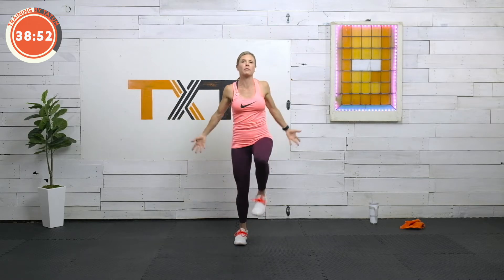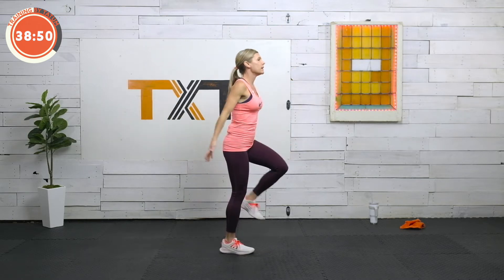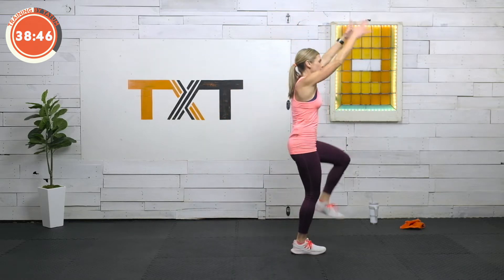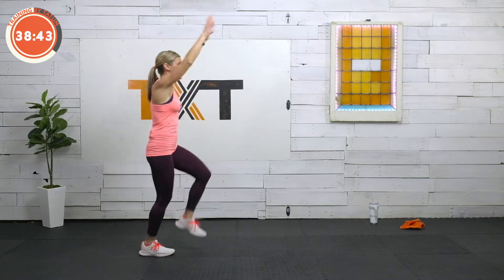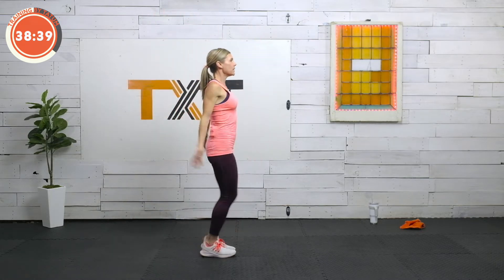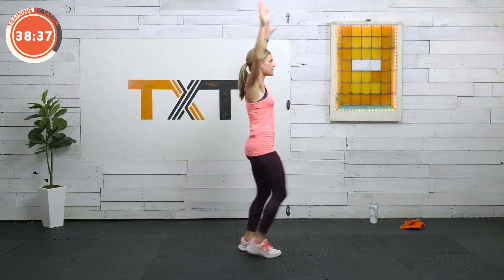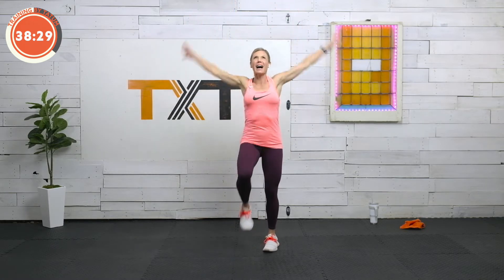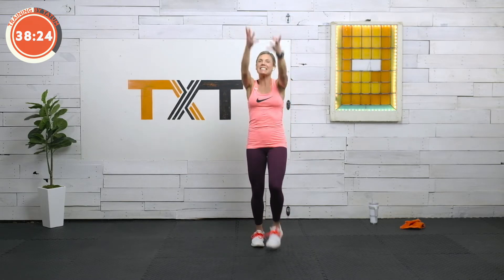We're going back to those marches. This time, I want you to bring those arms up and around. Real big. And you can march forward and back with this too. One, two, three, four, five, six, seven, eight, nine, and ten. Let's reverse it now with those arms. Keep marching. Two, three, four, five, six, seven, eight, nine, and ten.